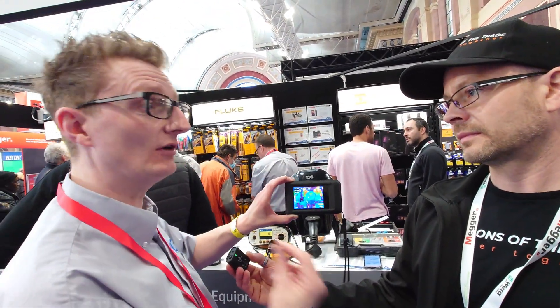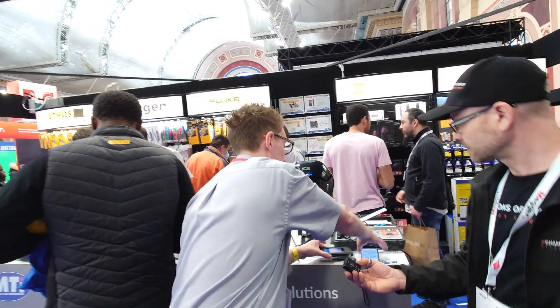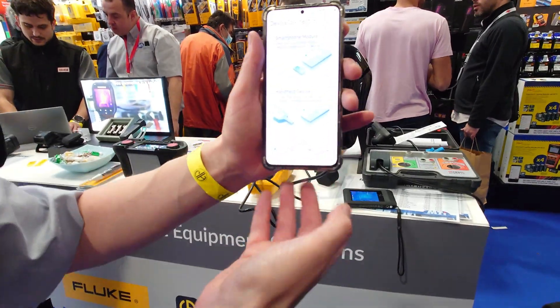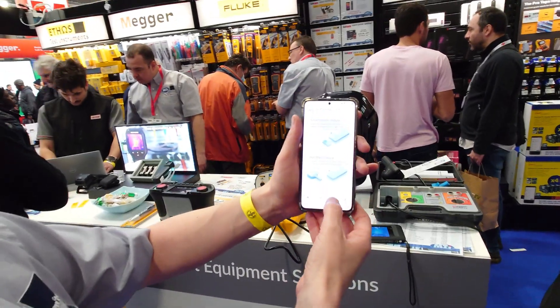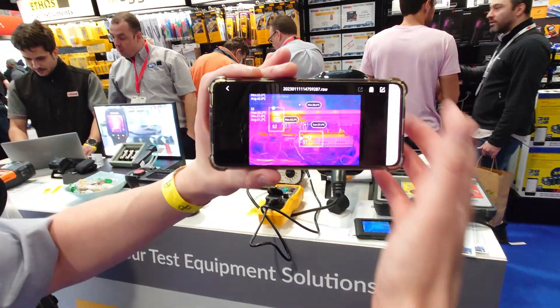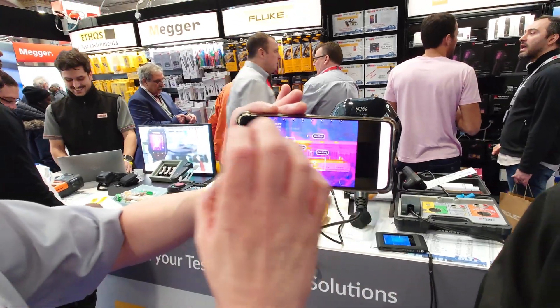Once you've done your photos, you can actually send them via direct Wi-Fi or Bluetooth to your phone. You've taken your photo, you open your app — which is the Hikvision app — go into the photos, and you've got your photo there. As you can see, it's that blended photo, so you can see all of the details and where your hot spots are.